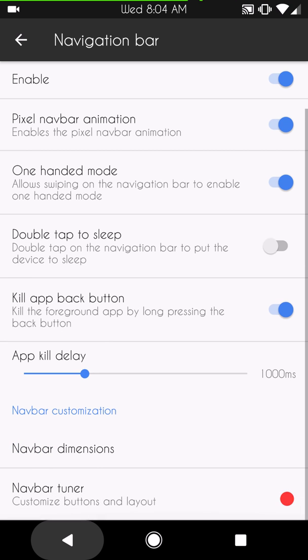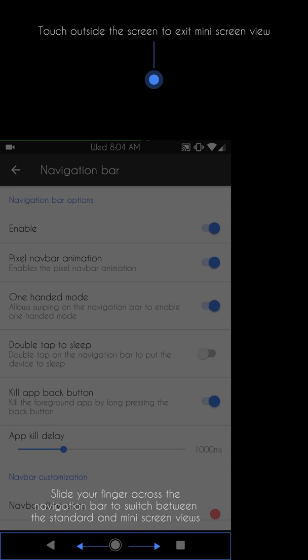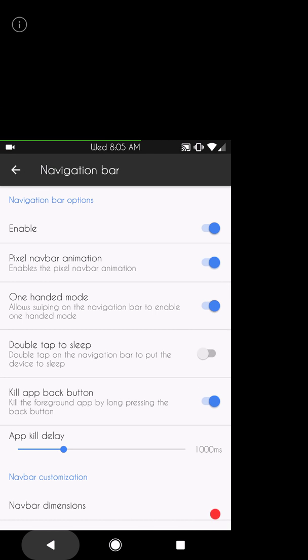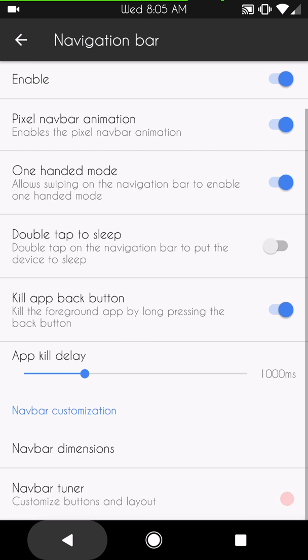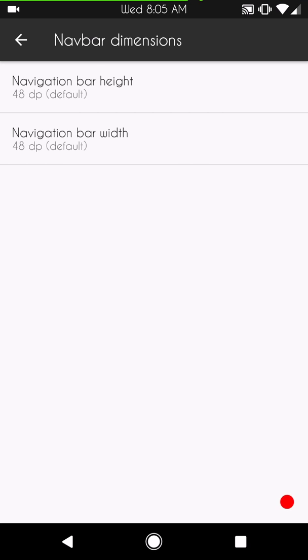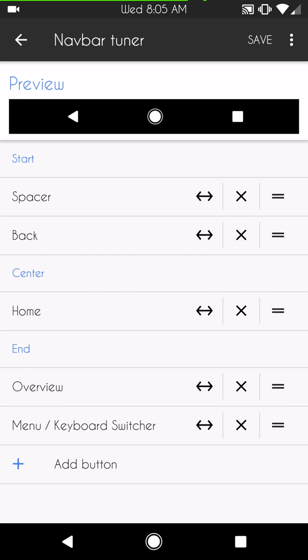Navigation bar is up next. It does not come with DU Navbar, but it works great for me. You can enable or disable the navbar. They do have pixel animations, and a one-handed mode — if you swipe across, it puts the device into one-handed mode, and swiping back returns to full size. It's a little small for my eyes but handy. You also have double tap to sleep, kill on back button, navbar dimensions — I have mine at 52dp — and the navbar tuner if you want to swap buttons around.